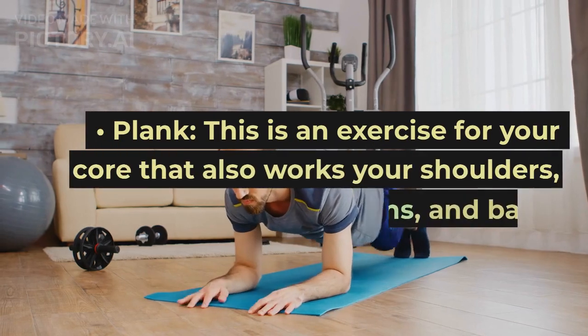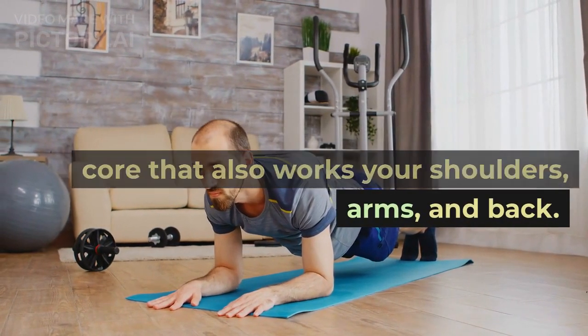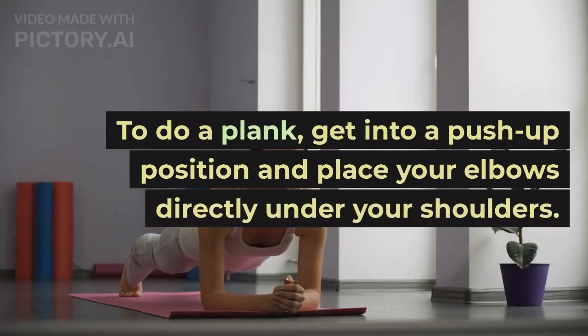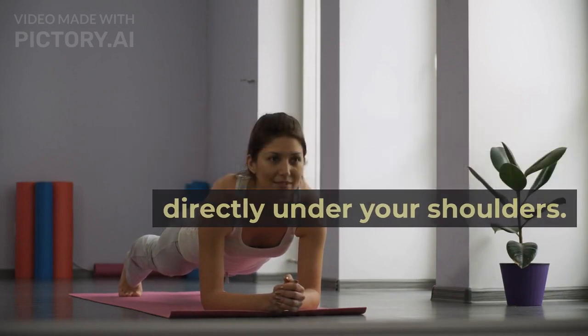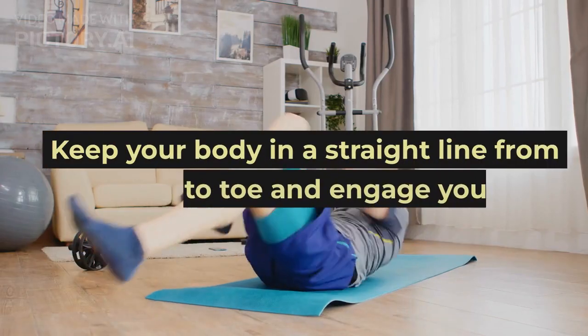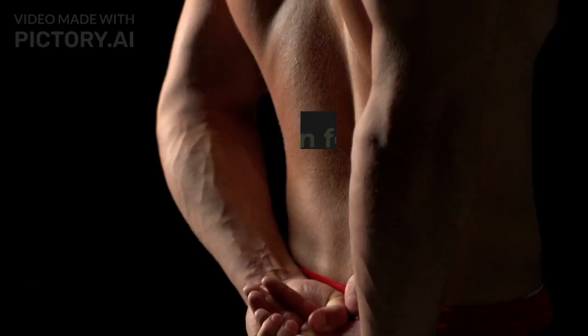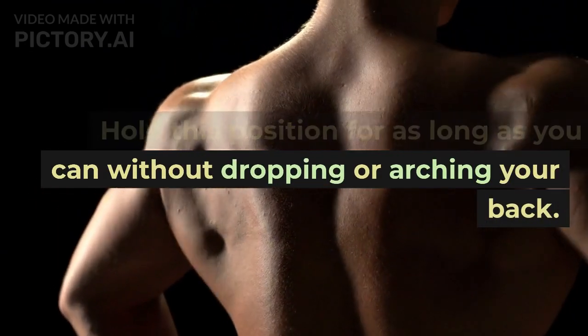Plank. This is an exercise for your core that also works your shoulders, arms, and back. To do a plank, get into a push-up position and place your elbows directly under your shoulders. Keep your body in a straight line from head to toe and engage your abs. Hold this position for as long as you can without dropping or arching your back.